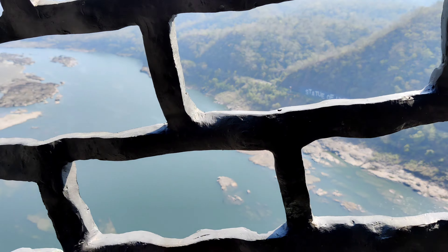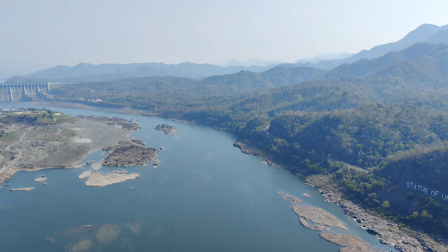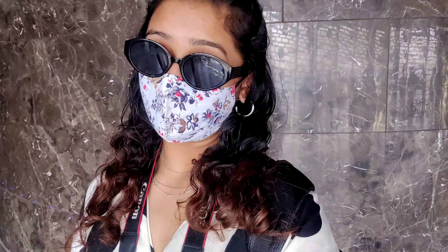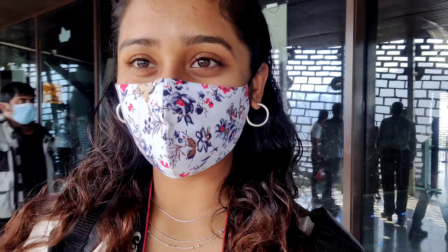We are standing at the 45th floor of the statue. Sardar Patel is facing the dam because it was his wish to build the dam on this river. This entire statue is made up of steel gathered from all over India. Fun fact: the architect who built the Statue of Unity is the same architect who built the Buddha statue in China, and he is currently 95 years old.